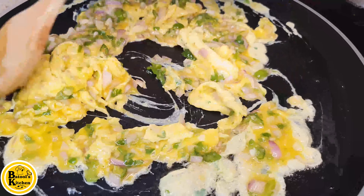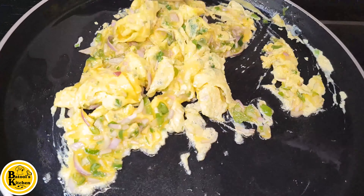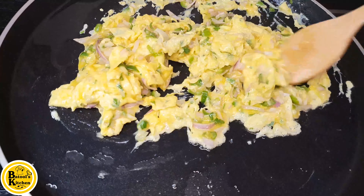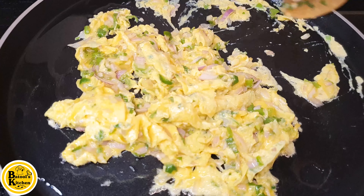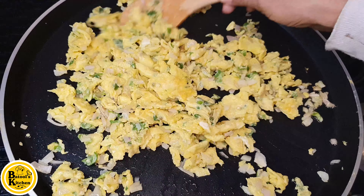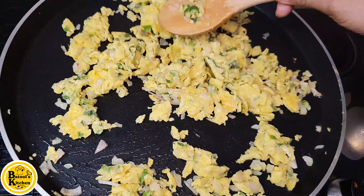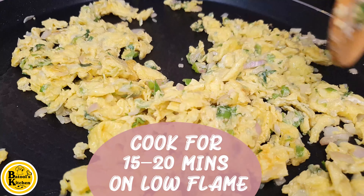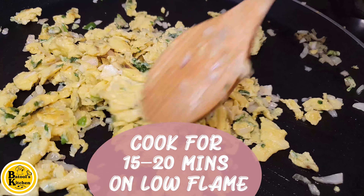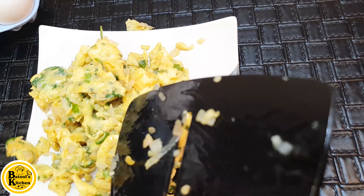After 1-2 minutes, you will start to spread it. Mix it in a good way. Remember, cook it on low flame. We will cook it on low flame for about 10 to 15 minutes until the omelette is ready. We will remove it — it is a good-looking green omelette.